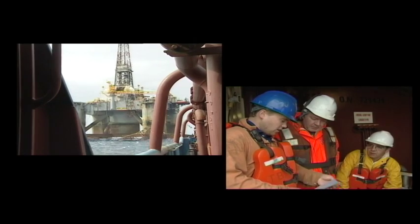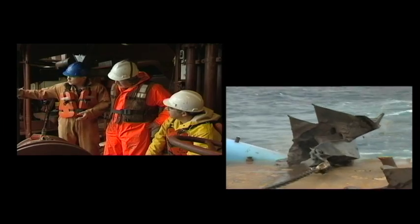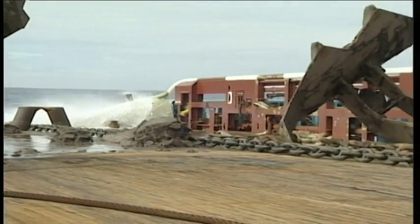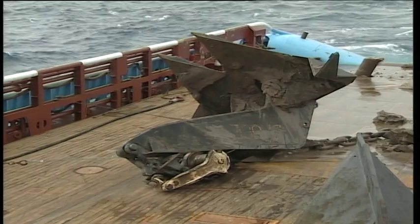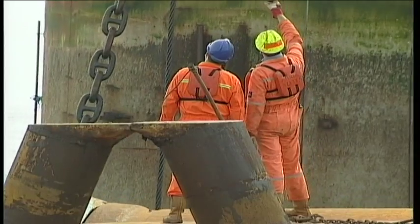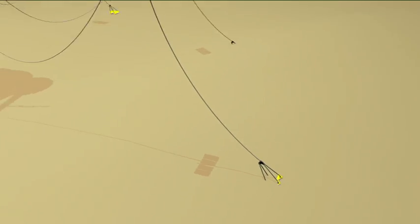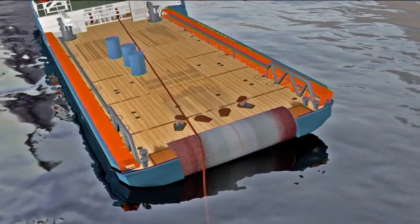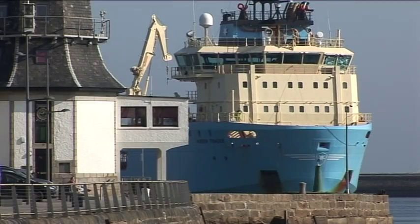Offshore anchor handling is a complex task demanding coordinated teamwork. With the advent of deep sea exploration and production, new techniques of anchor handling and rig towing will evolve with time. It's essential to keep abreast of these new developments to ensure the utmost safety on board the anchor handling vessels at all times.